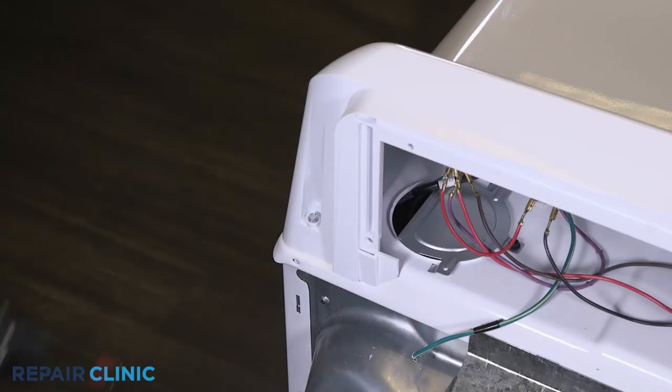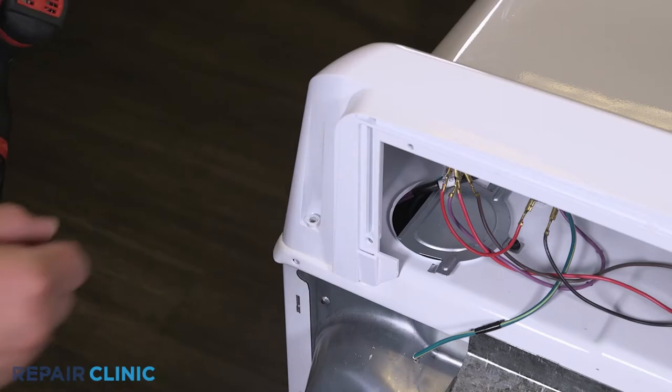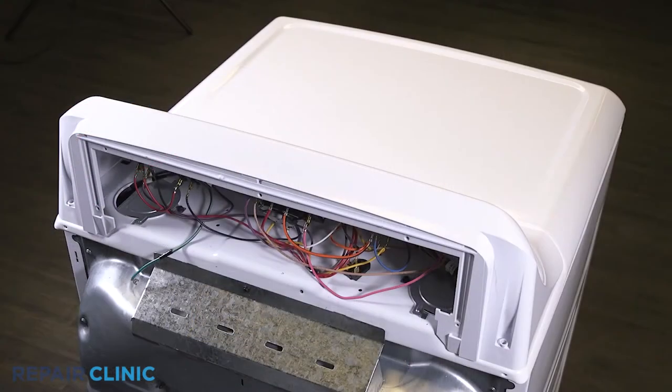Unthread the two screws that secure the backsplash. Pull the backsplash back and lift up to free it from the dryer.